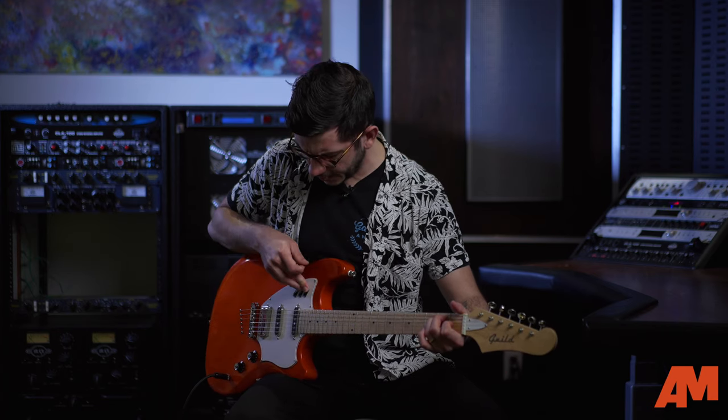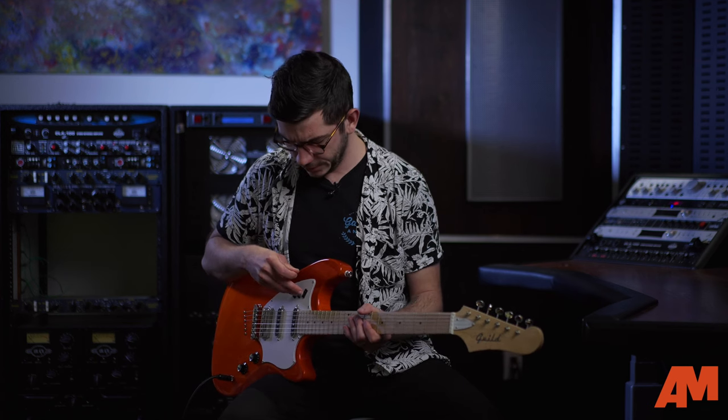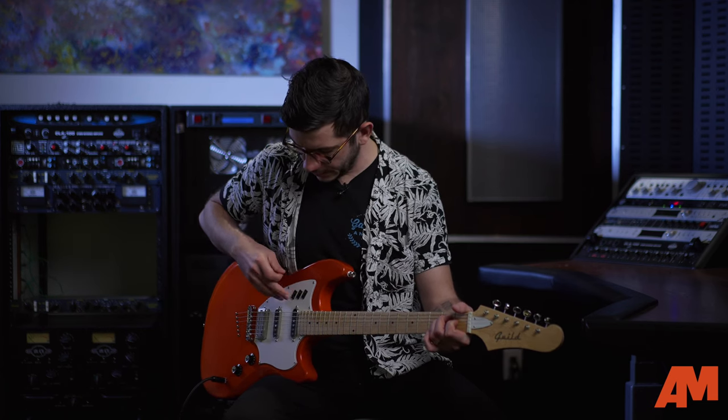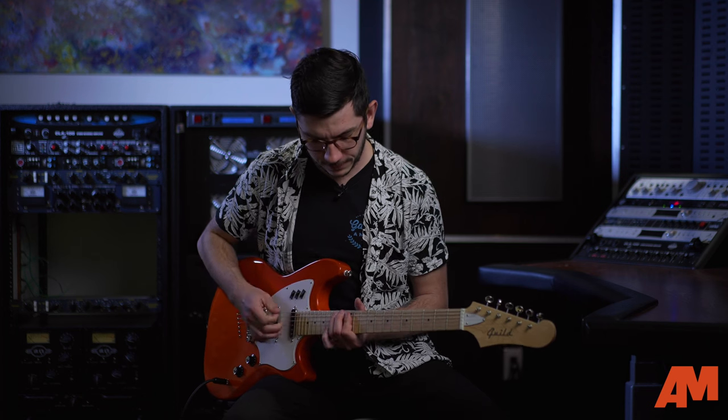This guitar really does a good job of covering the whole range of things, and that's what I've really noticed. Something I appreciate with a guitar is when you can cover the whole range. If you want to just turn the neck pickup on and the mid, get a really nice lead — for rhythm, for ballads, for solo stuff, whatever. And then crank on that bridge with the mid and get a really nice sound.